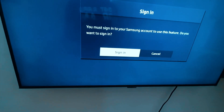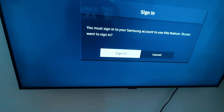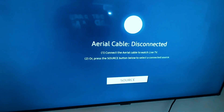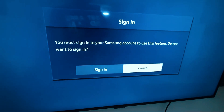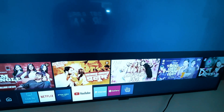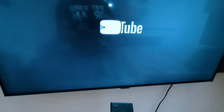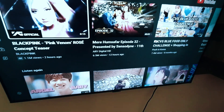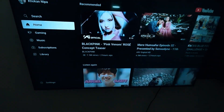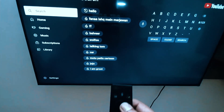You may see a prompt: 'You must sign in to your Samsung account to use this feature. Do you want to continue?' Just cancel here, then press OK. Now try pressing the voice control button and speak something.